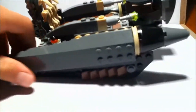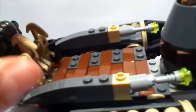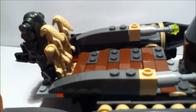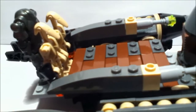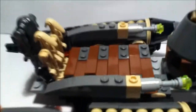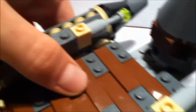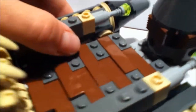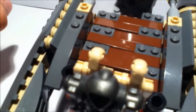To the side — I took some pieces from the droid transporter, and also took a few parts off of General Grievous' starfighter. Basically this piece is from the droid transporter, and these side pieces are from General Grievous' starfighter.